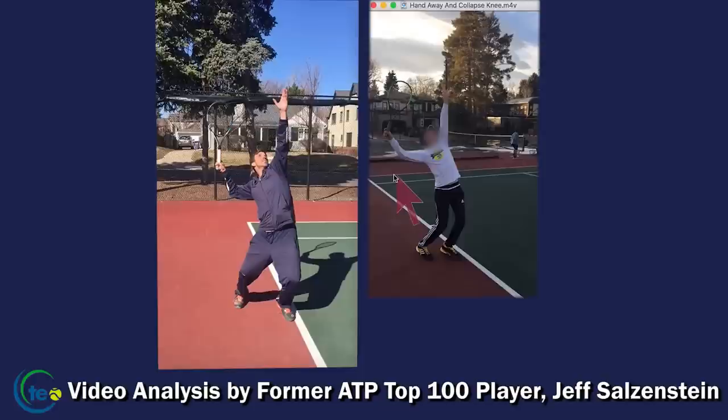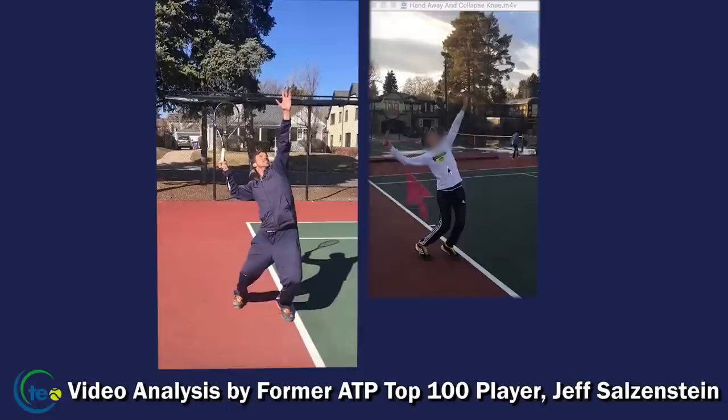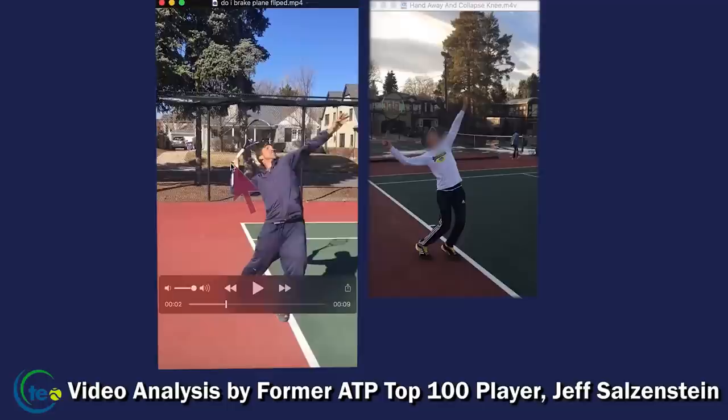That arm drops further away — look at that disconnection. Look at how straight that arm is. This player has been having arm problems for a couple of years. Look at how tight and compact mine is — everything is connected. When I go to hit the serve, the hand is at less than 90 degrees with the upper arm, closer to the head.